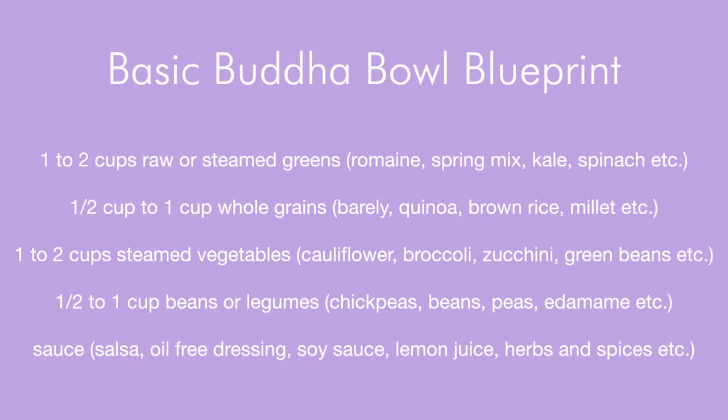In my cookbook, Eating Whole, I have a ton of either low fat, oil-free, and really just nourishing whole ingredient sauces, dips, and dressings. Make sure you check that out if you need some more inspiration. Or you can make it as simple as putting fresh herbs and spices, maybe some lemon or lime juice, some soy sauce or tamari — make it as complex or as easy as you want. So those are my tips for creating your own blueprint of a bowl.